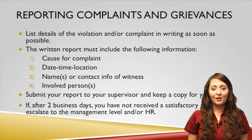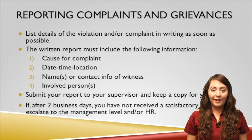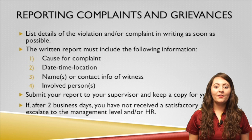When reporting violations and/or complaints, the written report must include the following information: one, the cause for the complaint; two, the date, time, and location; three, the name and contact information of the witness; and four, the involved person or persons.